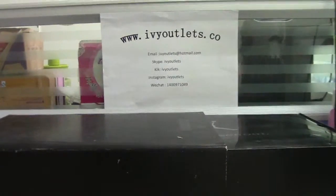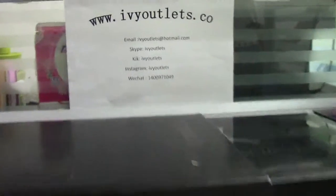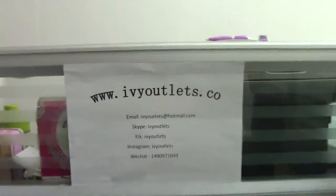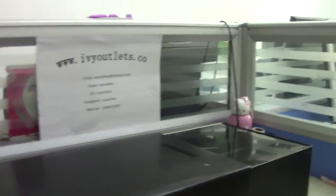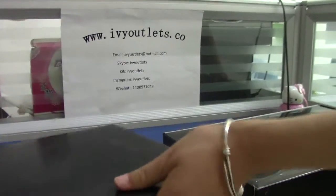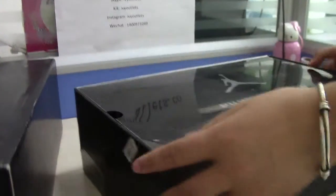Hello everyone, this is Lucy from IVY Outlines.co website. Now I'd like to show you guys a great worksheet — the Jordan Semi. And this is the cover.